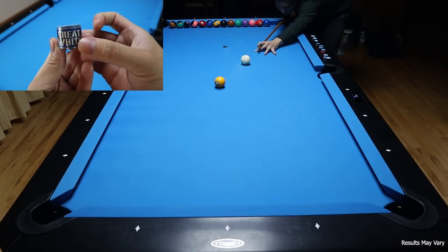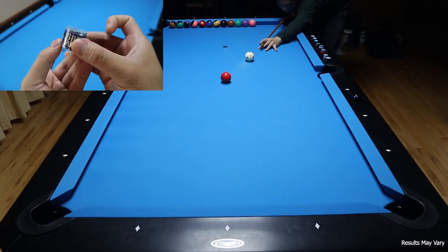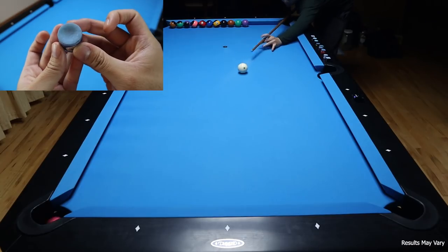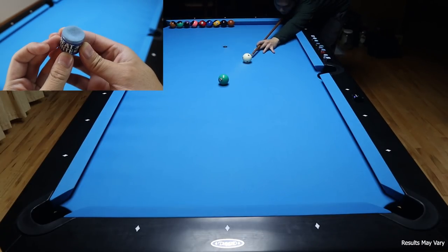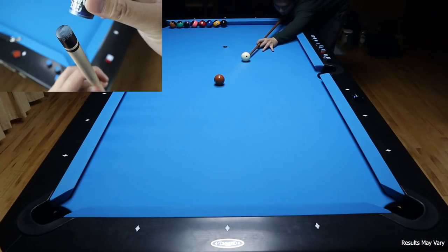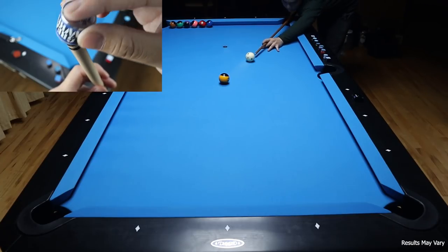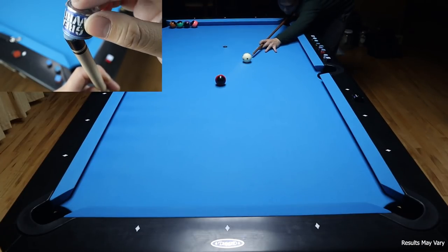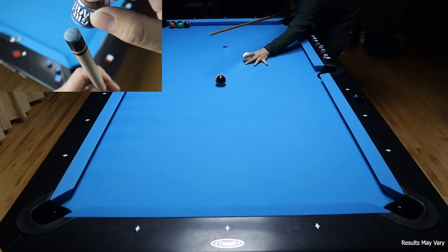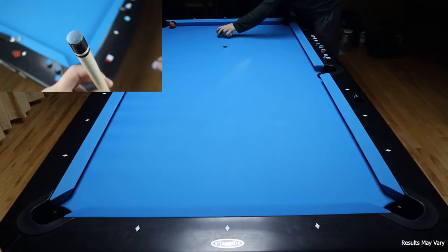Great White Chalk comes in a box of two at around $25. The chalk feels gritty and goes on the tip insanely easy — I was honestly surprised by how easy it is to apply. Great White definitely beats out many premium chalk brands on how easy it is to apply. Phenolic and acrylic tips are notoriously difficult to chalk, but Great White goes on those tips with ease. The chalk offers great performance but also gets really dirty on my blue cloth. It's a great option for those who don't mind getting the table dirty.